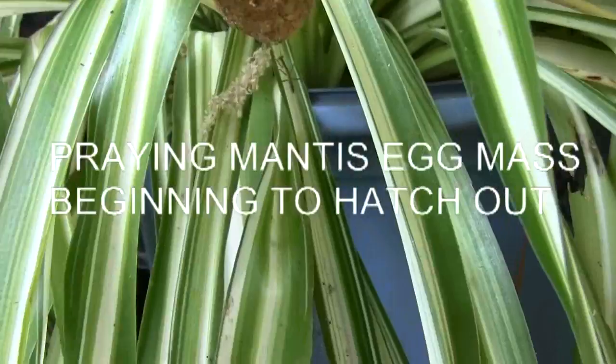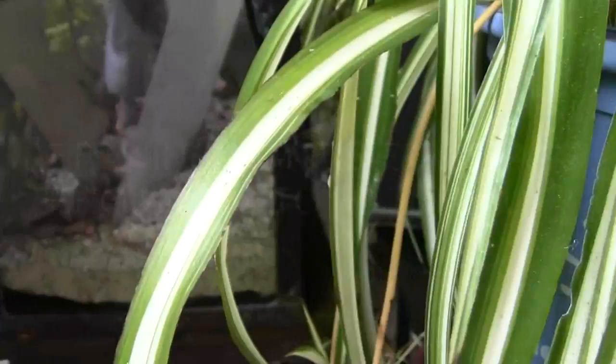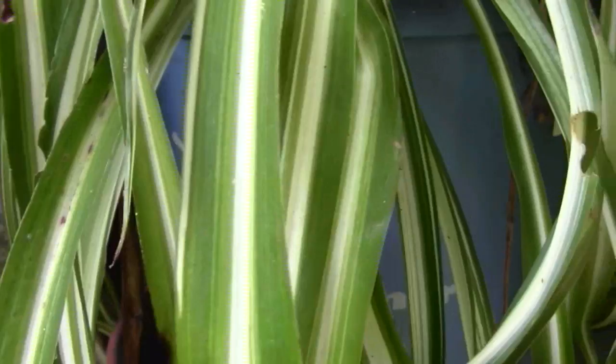My friend's mantises are popping out. Very rare do you see the little left hanging down off the bottom. They're on the tiny side and they'll try to hide behind the leaves so you can't see them.